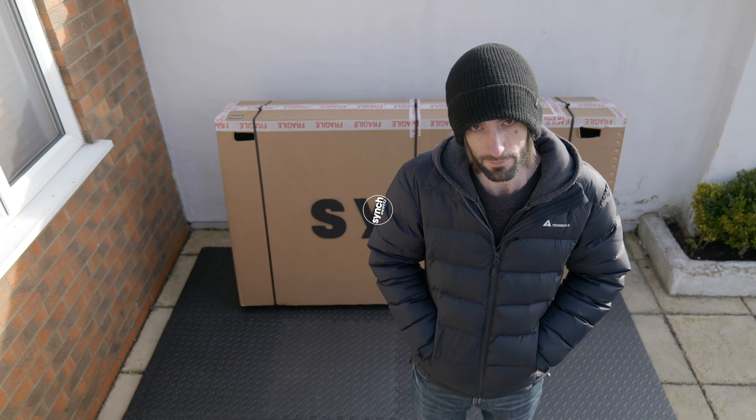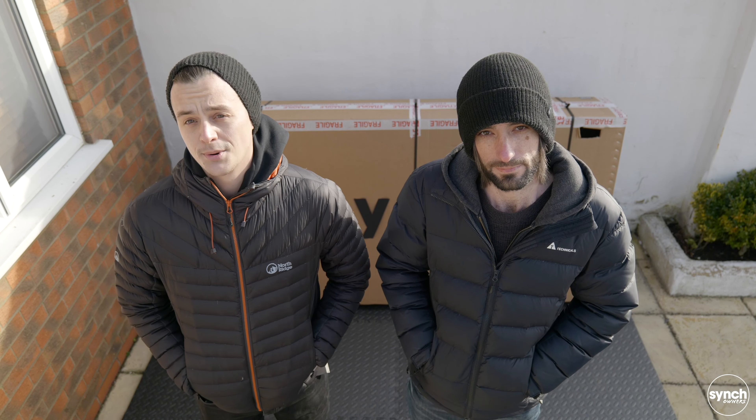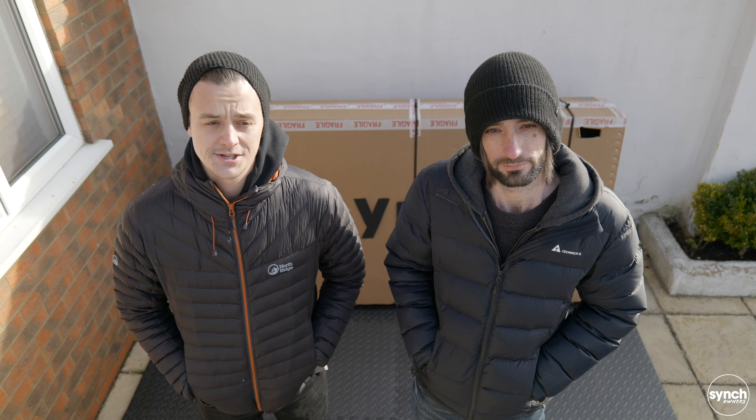Hi guys, welcome to the Cinch Owners channel. I'm Matt and I'm Greg, and today we're going to talk you through the process of unboxing and setting up your Cinch Super Monkey. At this stage you're probably expecting delivery, or you may even have taken delivery of your new bike. In this video, what we're hoping to show you is how to unpackage, set up, and get ready to ride your new bike.